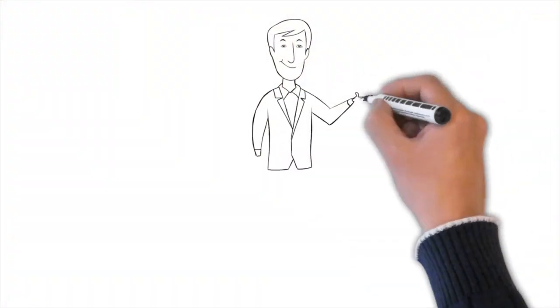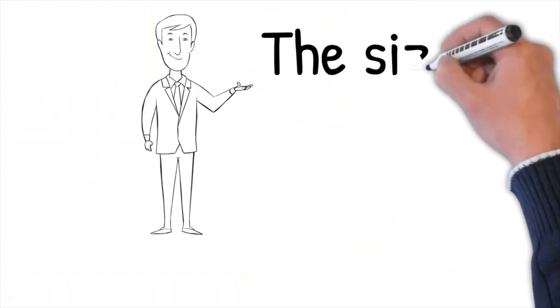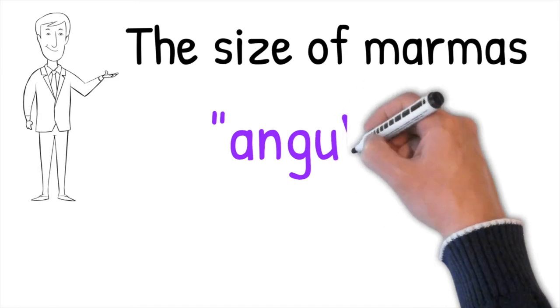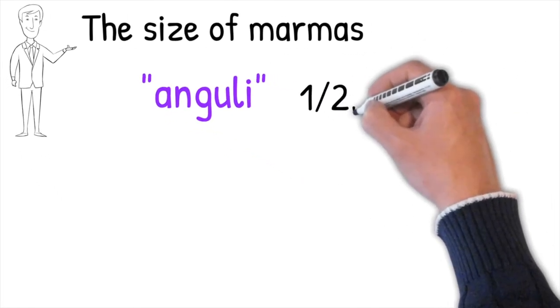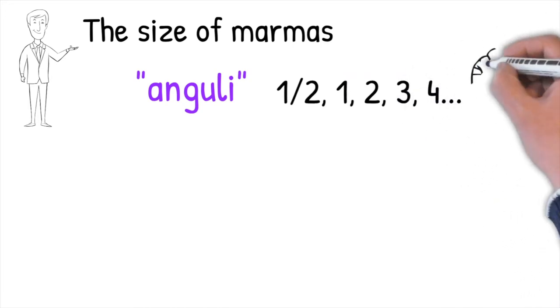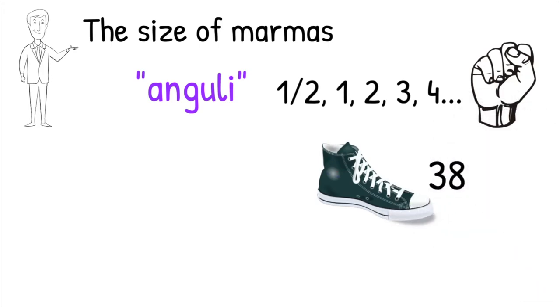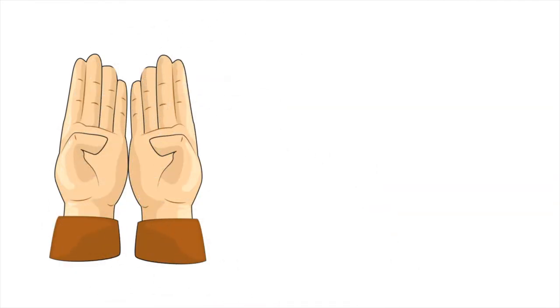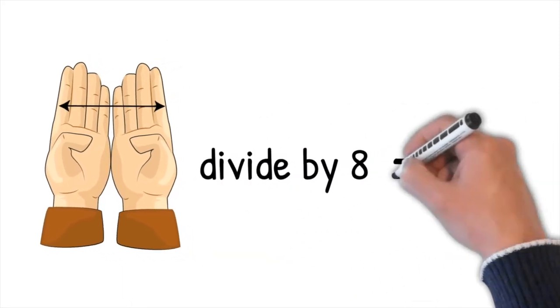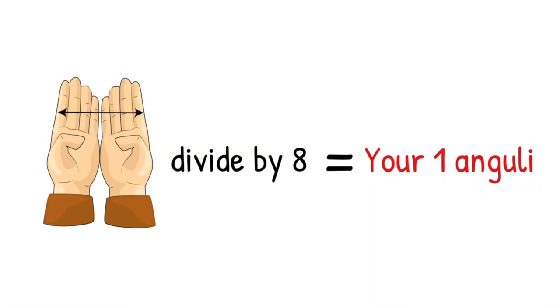Before we start exploring marma points, we need to clarify how they are measured in terms of their size and what the size unit is called. We call it anguli. You will find different marmas with sizes ranging from half an anguli to one, two, three, or even four anguli, which are as big as a fist. The size of an anguli is not the same for everyone, just as not everyone in the world has shoe size 38. To calculate your own anguli, put both palms together and measure the distance from one index finger to the other. That distance divided by eight gives you the size of your one anguli.